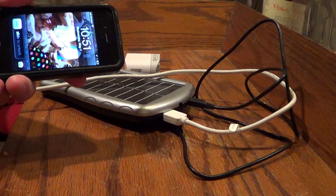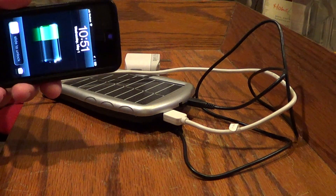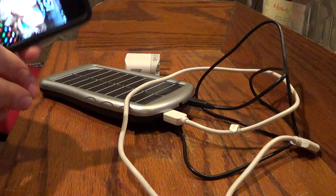A lot of the solar chargers out there don't have enough power to charge the iPhone or power different devices. This one definitely does.